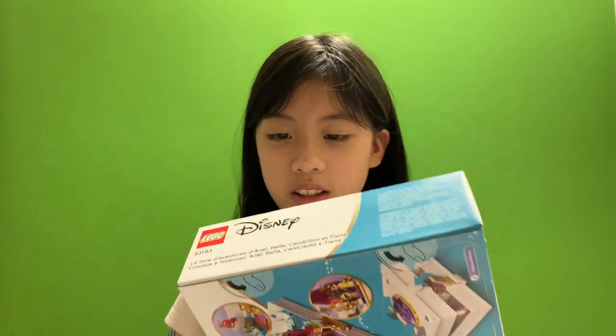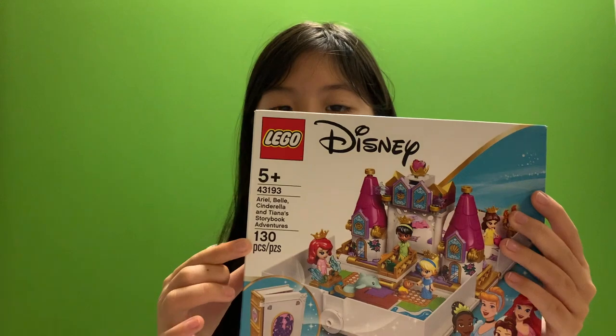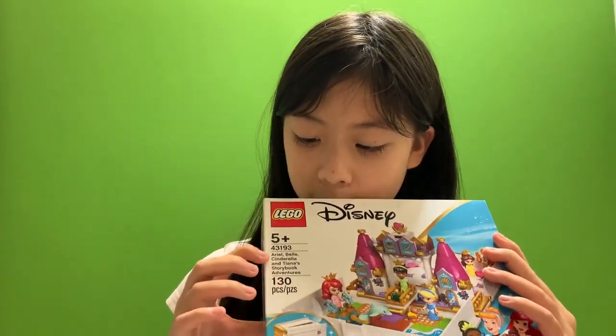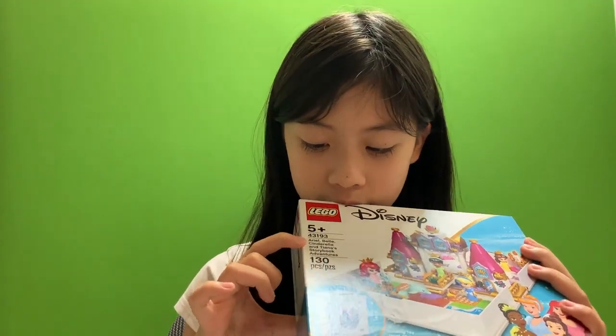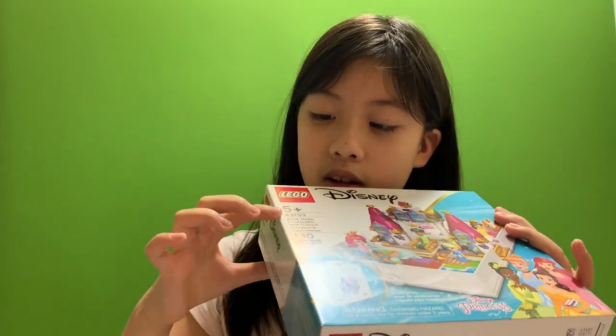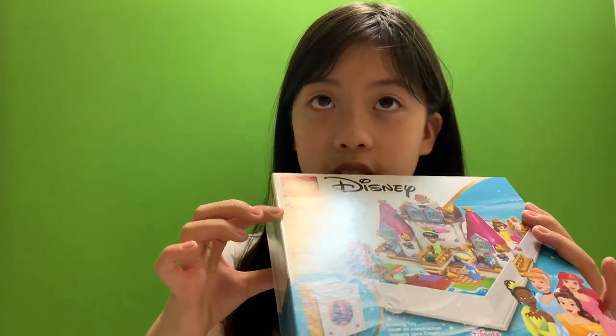The puzzle of it is one hundred and thirty pieces. And it's Ariel, Belle, Cinderella, and Tiana Storybook Adventure. The product number is four, three, one, nine, three.